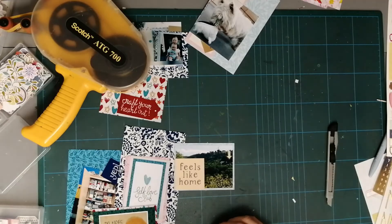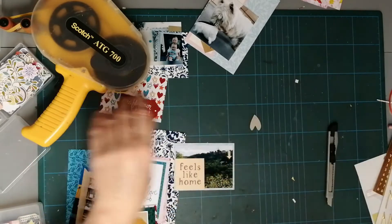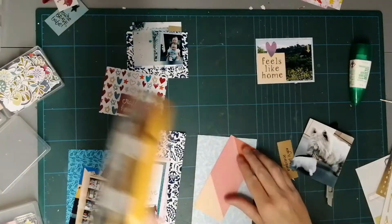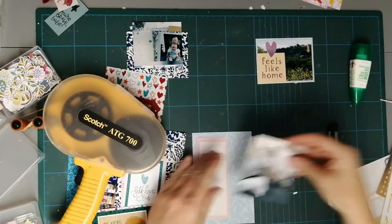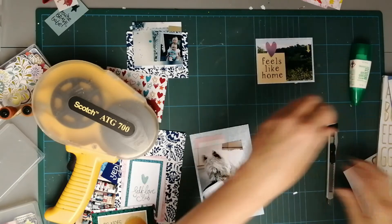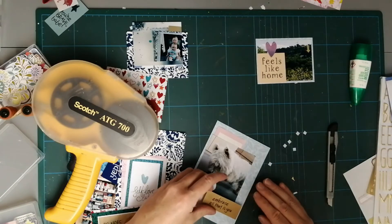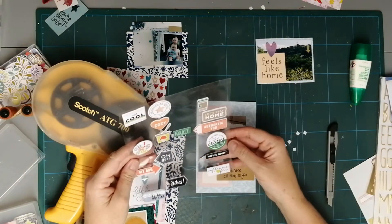Even though there aren't that many physical products you can buy now for Project Life, please don't think that you can't do it. You can still get pocket-style pages in quite a few places — I get mine from Stampin' Up, I've also got Making Memories, and Hey Little Magpie sells them too. There are quite a lot of online stores that sell them.